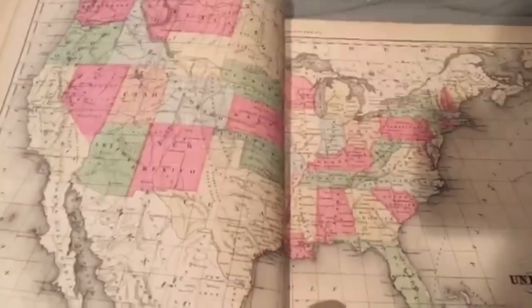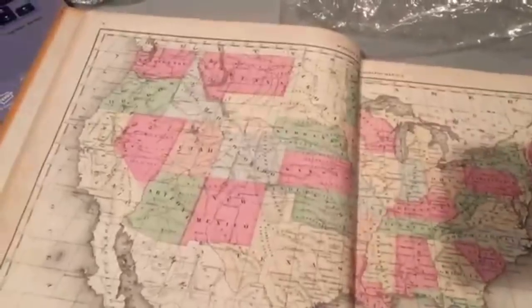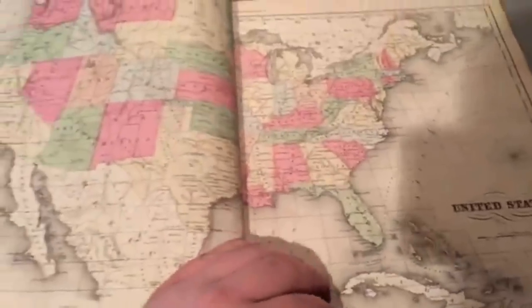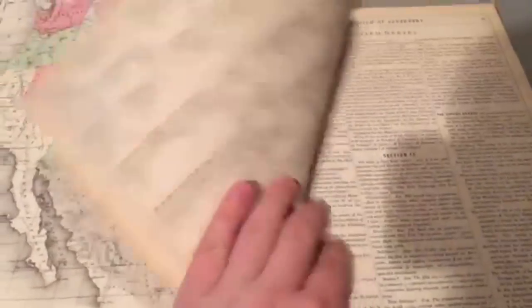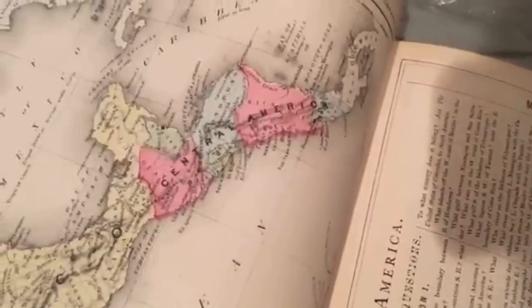There's a little zoom in on Canada, the United States — and of course, this is four years after the American Civil War, so some of the places are still territories, not all states yet. Then it kind of goes through all the different states and territories, and you can distinguish the countries of Central America a little bit.